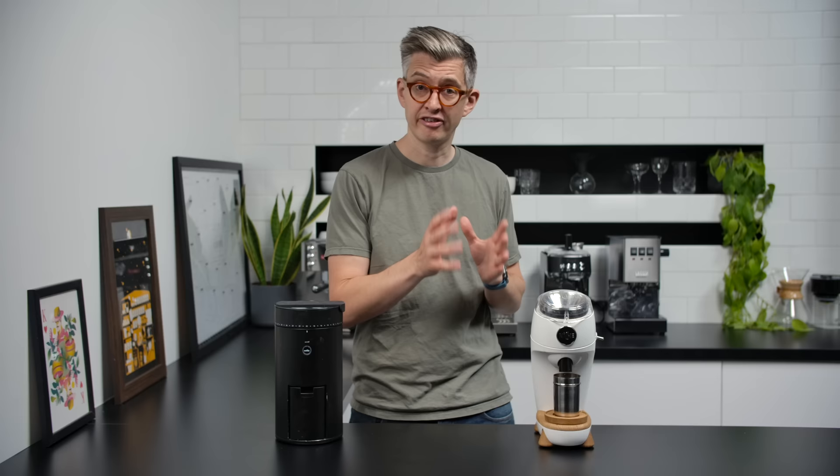I wanted to do a one-year-on review because I think it's a good check on my reviews — did I catch everything the first time around, or have I discovered new things a year later? I also get a lot of questions about these grinders: am I still using them, have I discovered anything new, would I still recommend them?